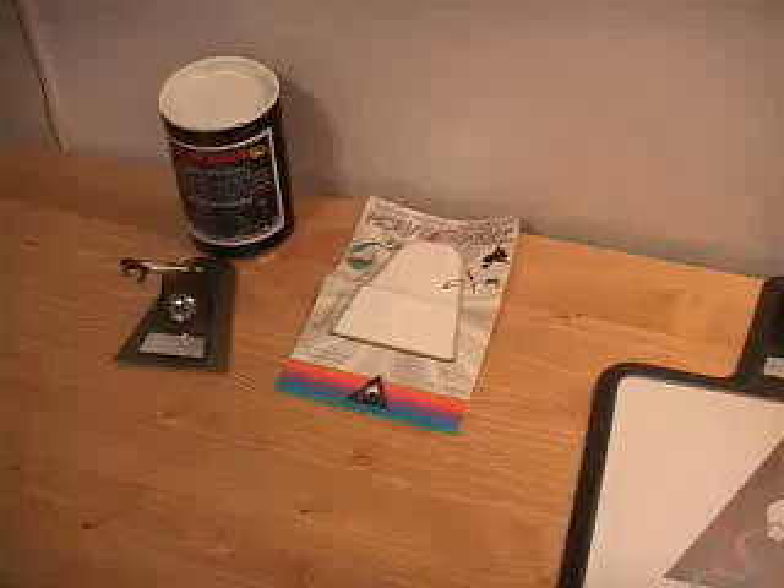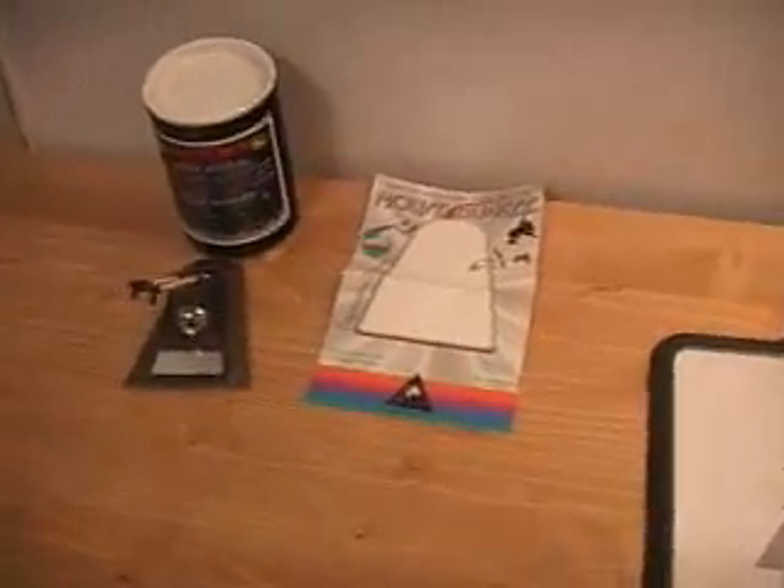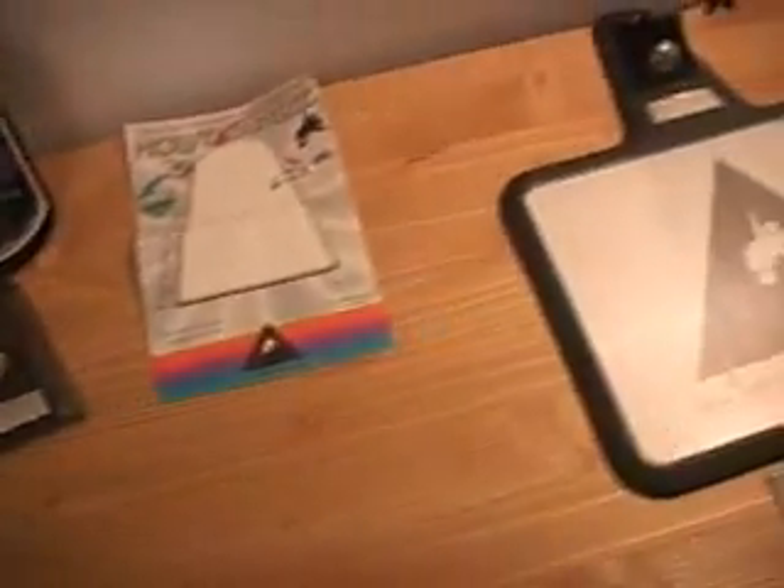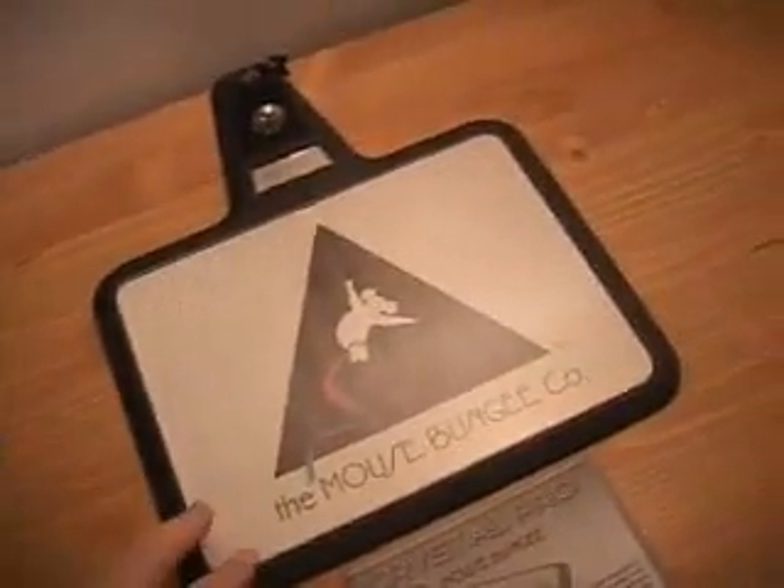Hello again, my name is Rodney Reynolds and this is yet another video review. Today I will be looking at the Mouse Bungie and the Mouse Bungie Pro — two products I'll be covering today.